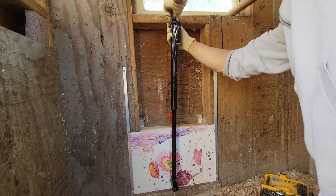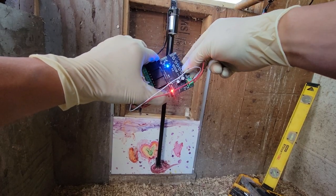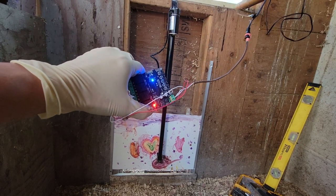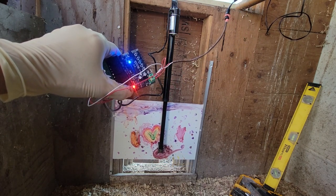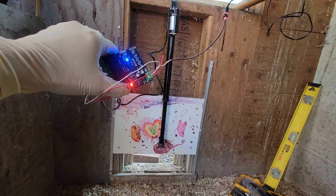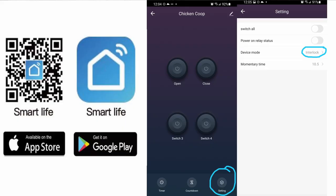I screwed it with the bolt on the top there. This relay switch has four switches, and each switch has a button so you can manually press it on and off — basically up and down, open or close. I'm not going to show all the detail of setting up the app here.